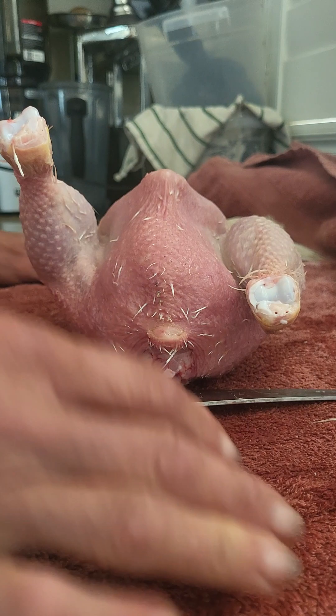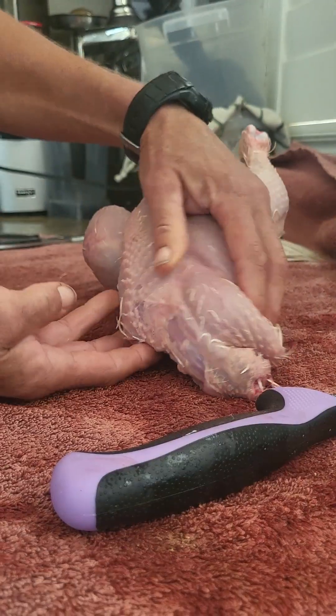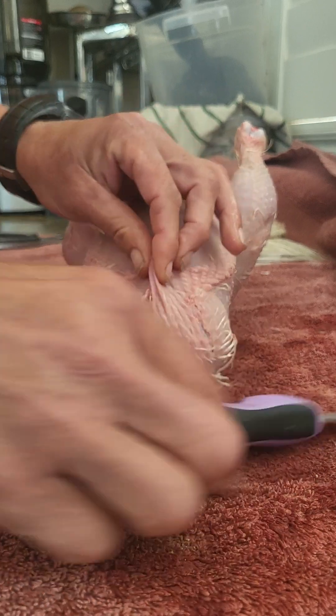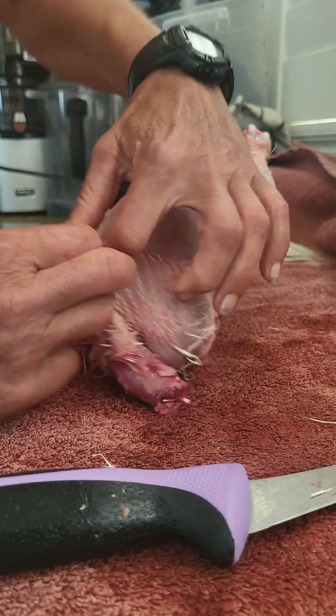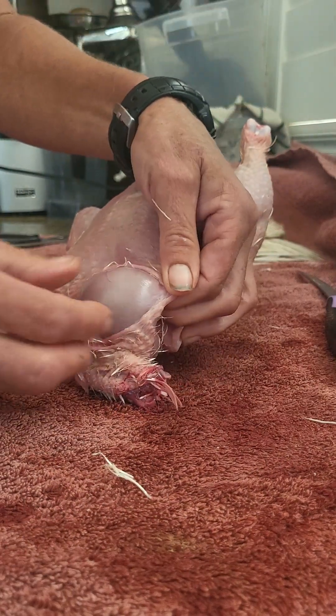So what I want to show you guys is how we butcher. After I've got this — and normally the wings would be on there — this is just an exception to the rule because I hand plucked without a plucker. We go for the crop first. So what we do is a little slit right in here, and remember it's a little different right now because I don't have the wings holding it, but hopefully you can see in this video — there's the crop.